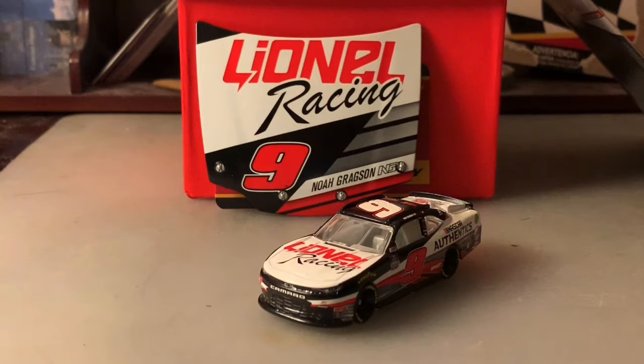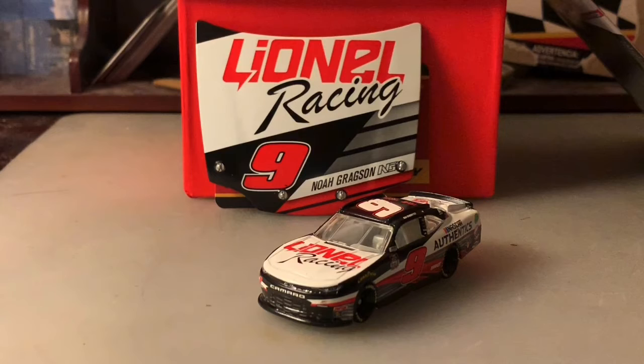I've been waiting a while to review this. I've been busy with other things, but I thought today would be a perfect day to do one. This paint scheme was run at the Charlotte Roval just a couple of weeks ago.